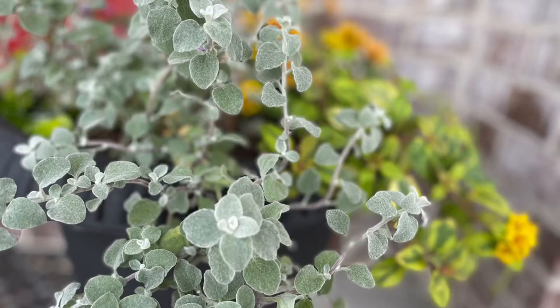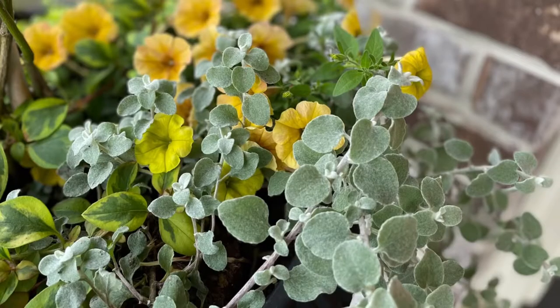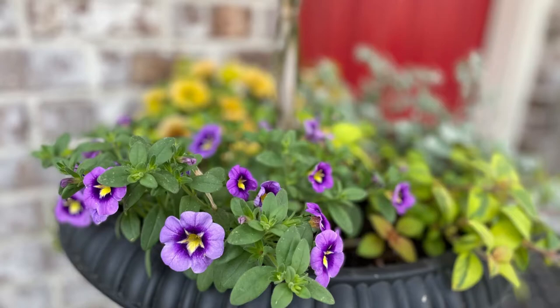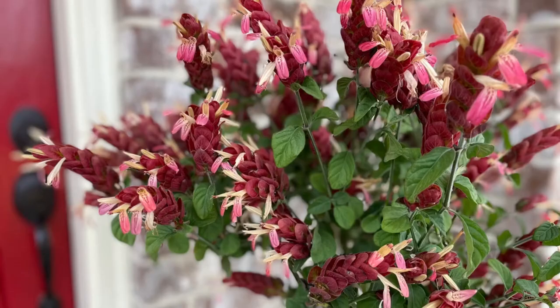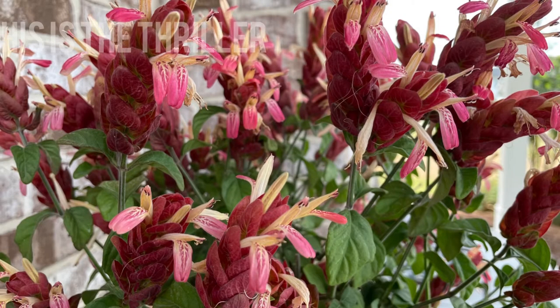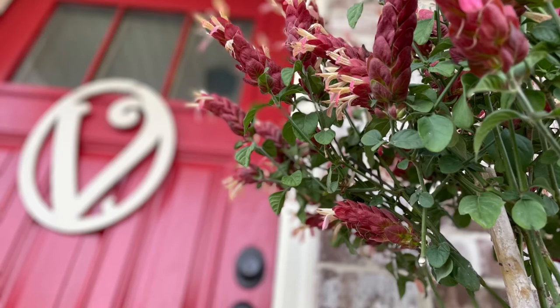Then I also chose this licorice — it's called White Licorice. All of these are by Proven Winners. The other little purple flower I had is a common petunia. That one takes a little bit more sun, so we'll see how that one does. I am so in love with shrimp plant — it's new to me over the last couple of years, but I have grown to love it. They come back even though they died down all the way; they come back year after year in my climate.